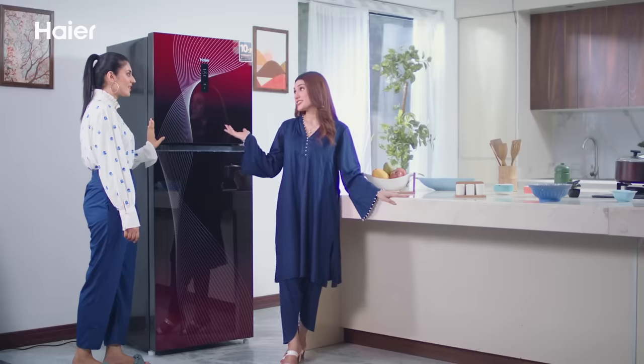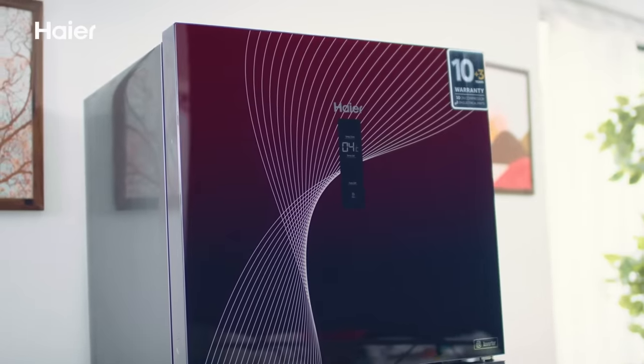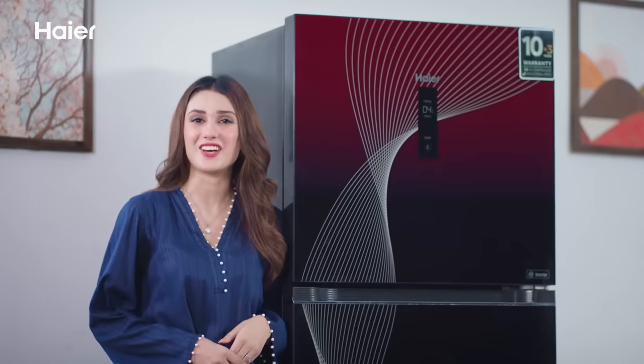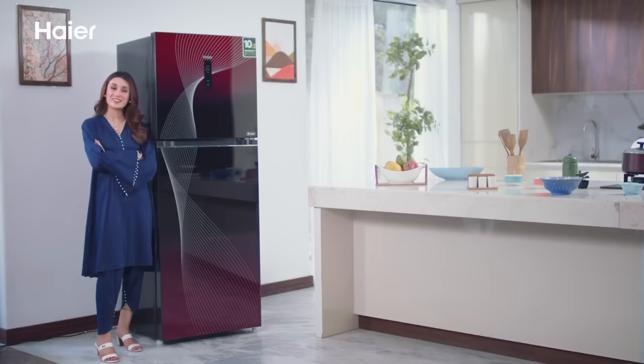You take the home freshness expert. Haier Digital Inverter Plus — with HCS Freshness Technology. Real Freshness Expert.